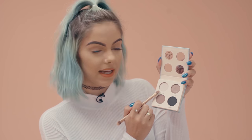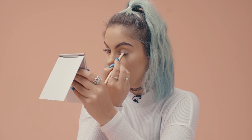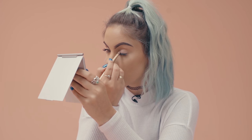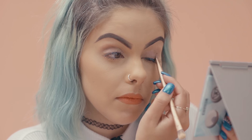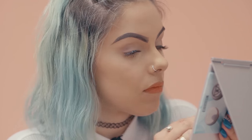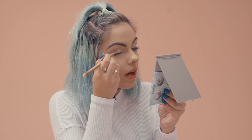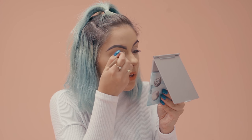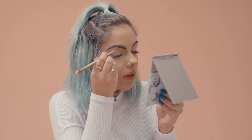I'm going to be starting my Get Ready With Me look with the eyeshadow palette. Starting with the Tantalize shade, I'm just going to be applying that on the lid of my eye. I'm starting with a light colour just to cover up my lid and then I'm going to work with the other shades into the crease of my eye. Applying the Tantalize shade to my other lid — it's a really nice sort of nude shimmery colour just to start off the look.